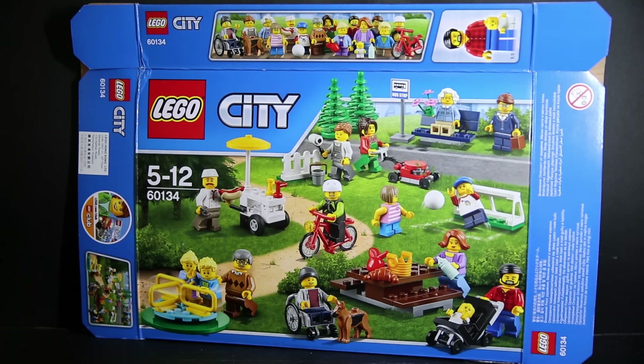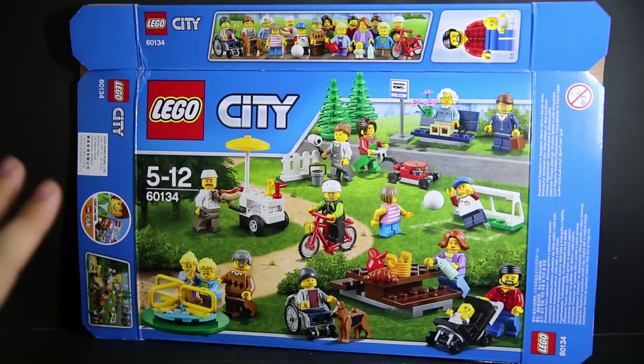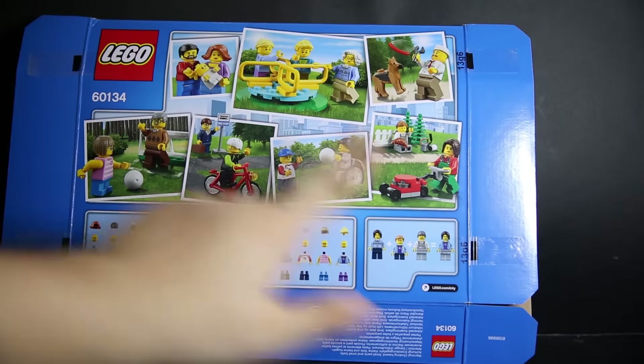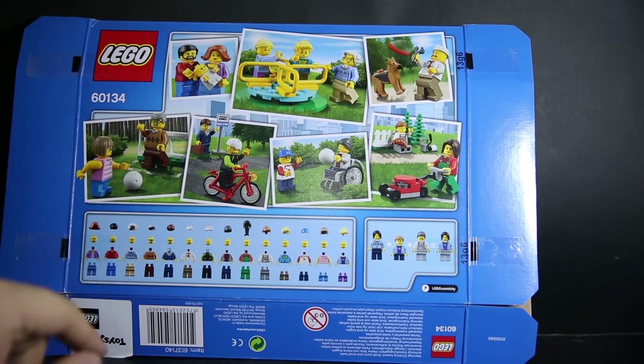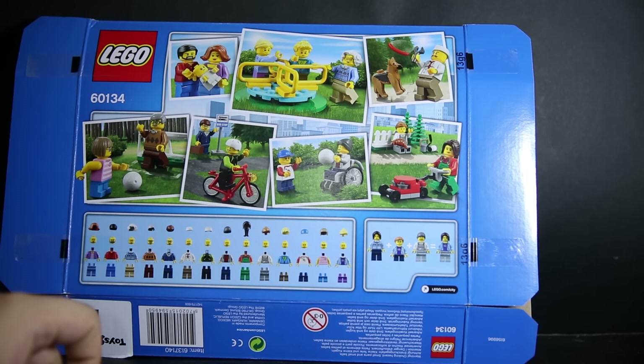I do like these community packs. It's a great way to really fill up your city sets. City sets usually come with the bare minimum amount of minifigures, and sometimes it feels a bit bare, a bit empty. So getting one of these would easily fill it up.